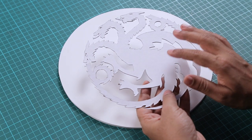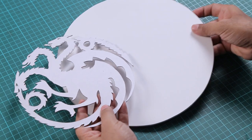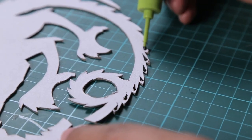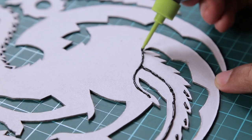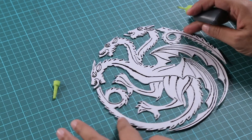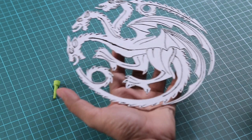We have to add a lot more detail. First we'll take the symbol and add detail to it, and while it's drying we'll add details on the base — the circular disc. Using 3D liner, I'm adding details onto the symbol. We're done — I've added a lot of detail, so we'll keep it aside to dry.